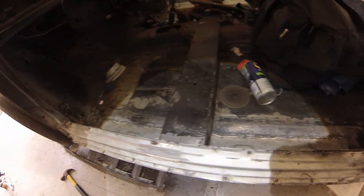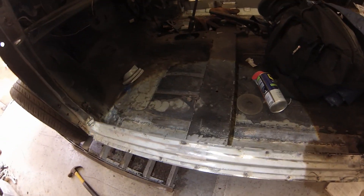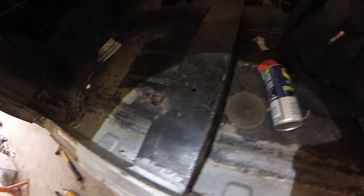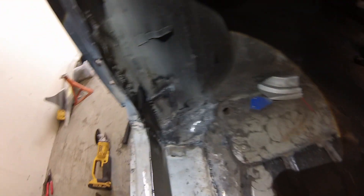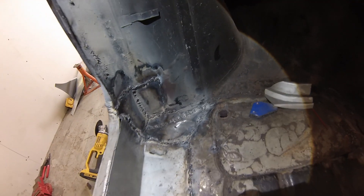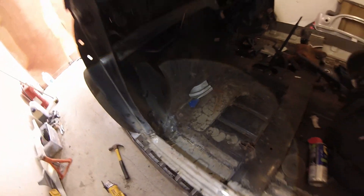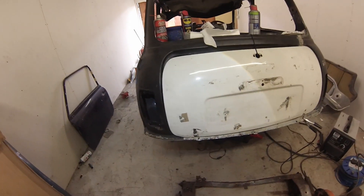This doorstep looks horrendous, but it doesn't matter because you're not going to see most of it — it'll be covered in carpet and trim. Same done in here too. There's the bodge repair from last time, which actually looks kind of good and is very strong.